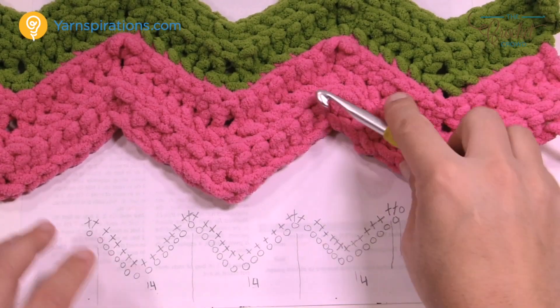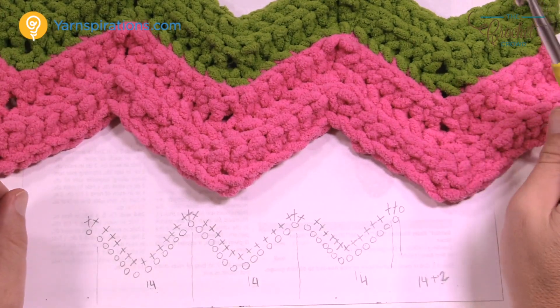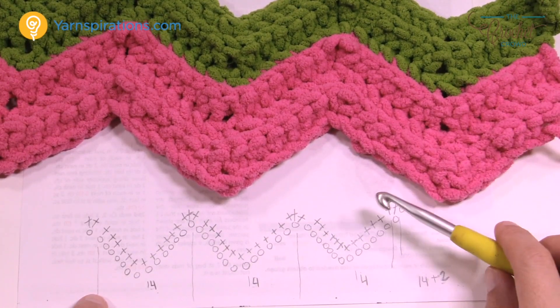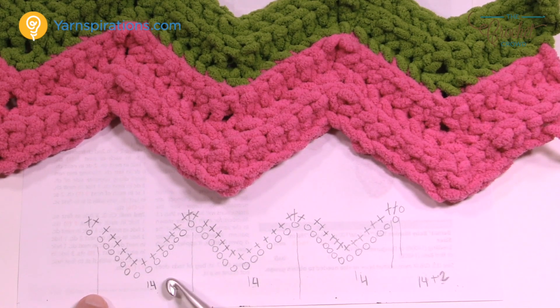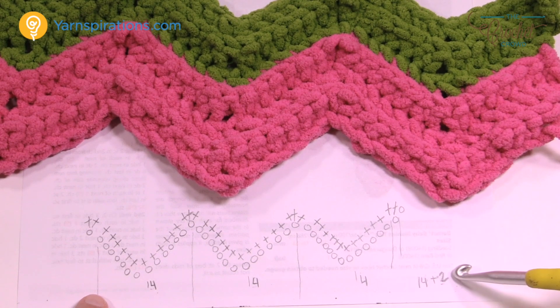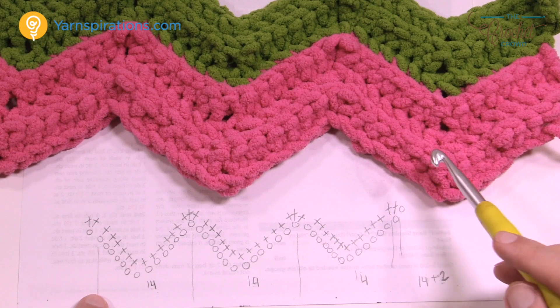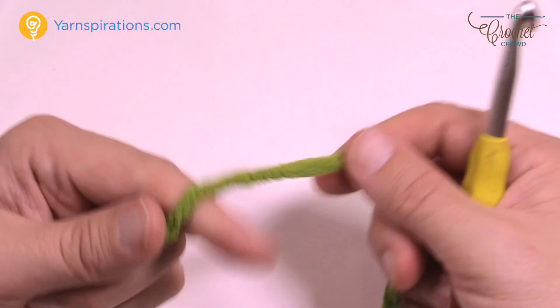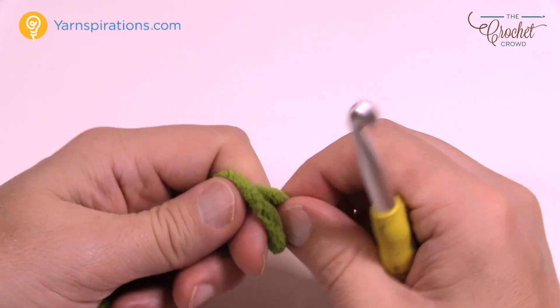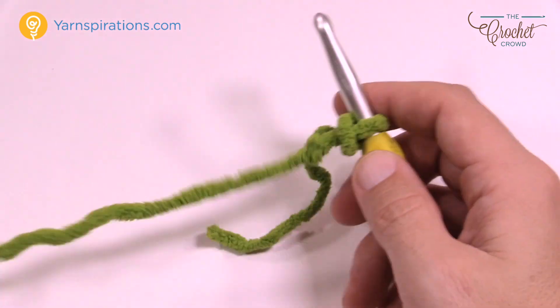Here's what the project looks like. You can see it's got texture in it — it's really quite awesome and easy to maintain. Here's that little chart I drew. If you'd like to change the size and don't want to chain 86, you can go multiples of 14. So 14, 14, 14 — once you're satisfied, just add two at the end. The multiples for this one is 14 plus two. We're using Bernat Blanket yarn and an 8 mm size L crochet hook. You can either chain multiples of 14 plus two, or chain 86.